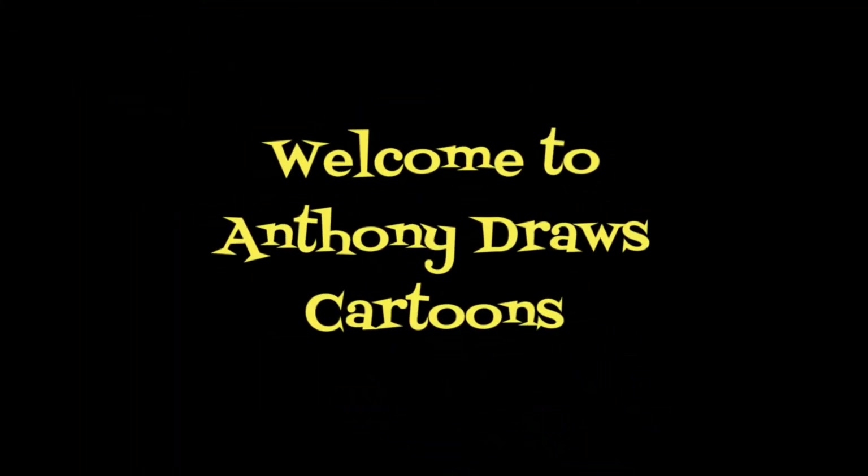Hi, everybody! Planet Earth, we meet again. Welcome to Anthony Draws Cartoons, the channel where no idea is too crazy. As the title of this video indicates, I am going to be showing you how to make stuff glow in Clip Studio Paint.